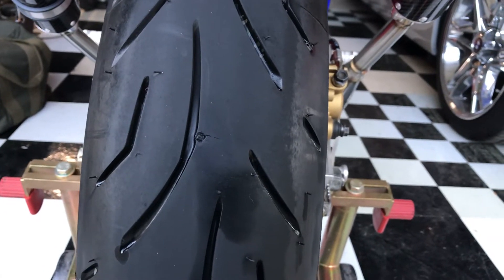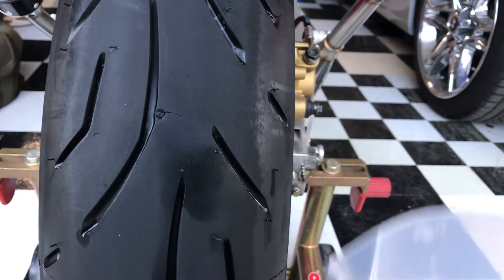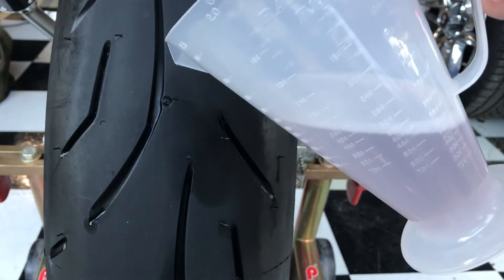I have a flat tire again. I just got this spot repaired about a week or two ago, so I'm gonna check the same spot that they repaired to see if that's why I'm flat.